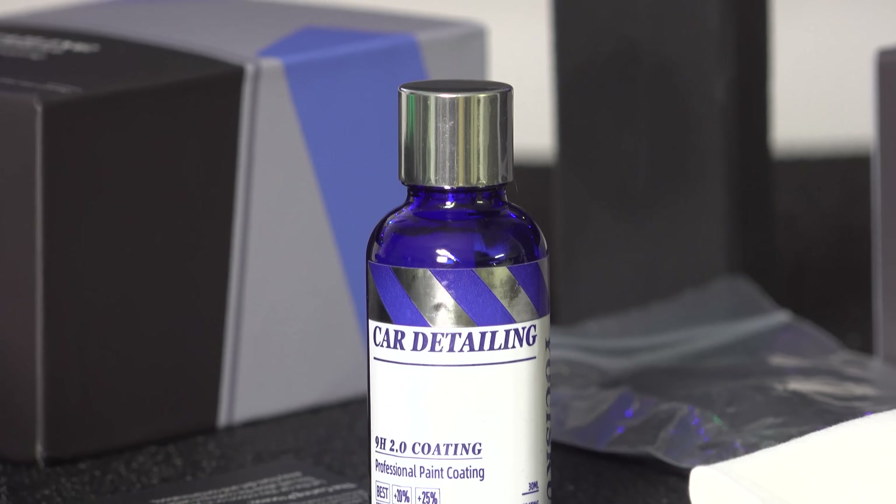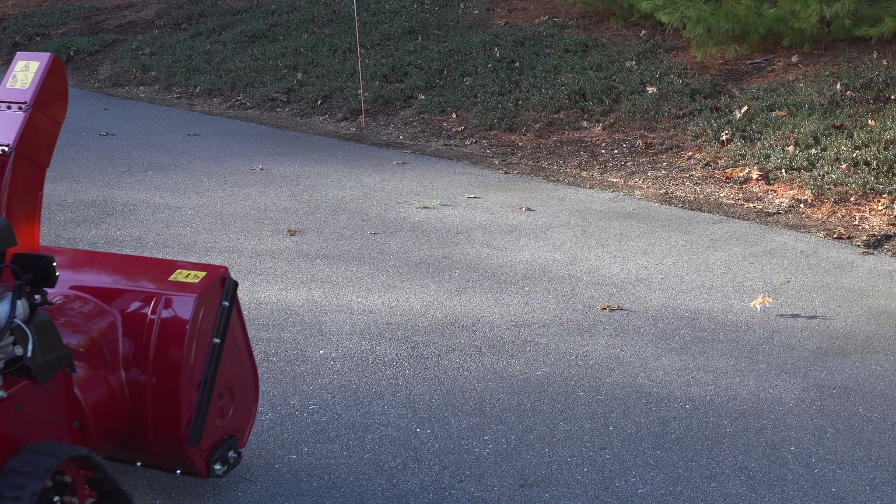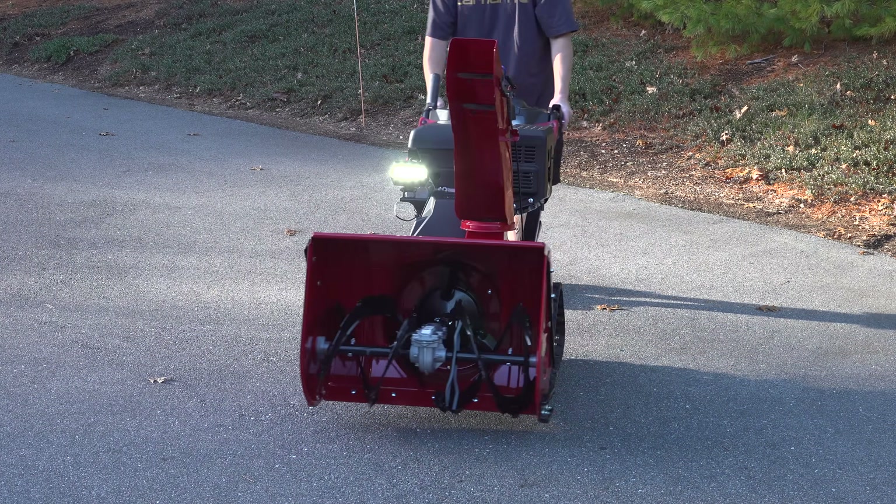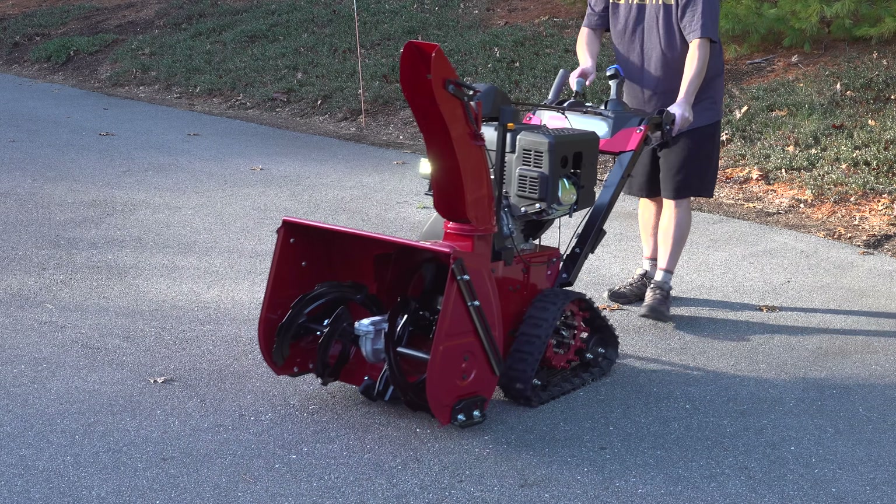When you ceramic coat a car you have to be a lot more careful because you could end up with things like streaks or swirl marks. But for this application I don't have to think about that at all, because I just want the coating's ability to prevent things from sticking.